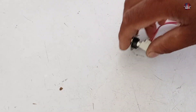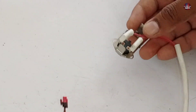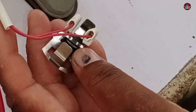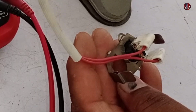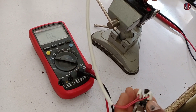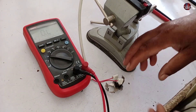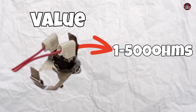Now I will tell you how to test this thermostat. I have removed the thermostat from the outdoor unit. The thermostat I am holding is of a different type — the one shown before is installed in the 2-ton mini split, and this one with the red wire is installed in a 1.5-ton unit; that one had a white wire. Set the multimeter to ohmmeter. The value of this thermostat should be shown from 1 to 500 ohms.